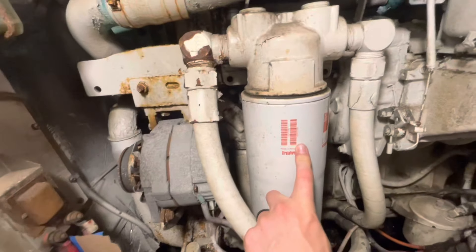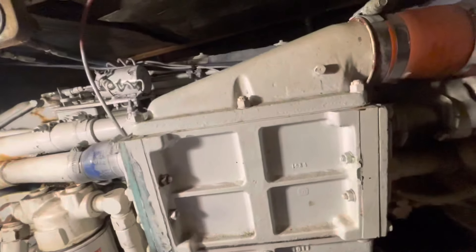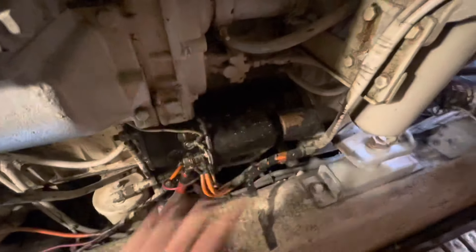Here is the oil filter — these things are massive. Right here we have the intercooler. It takes the air out from the turbo, cools it, puts it back into the engine, and gives you some more power. You have your starter solenoid and starter right there.